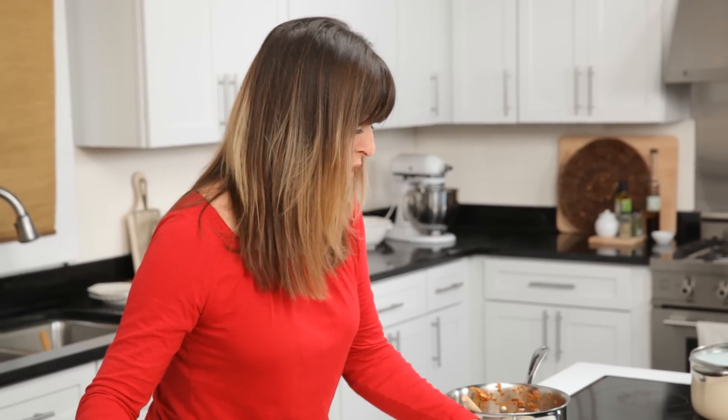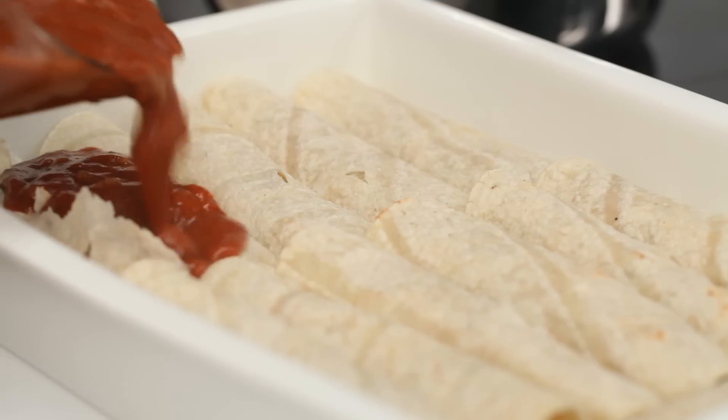Believe it or not, that was the hardest part of this recipe, and that was a lot of fun. So my tortillas are filled — now it's time to put the sauce on.